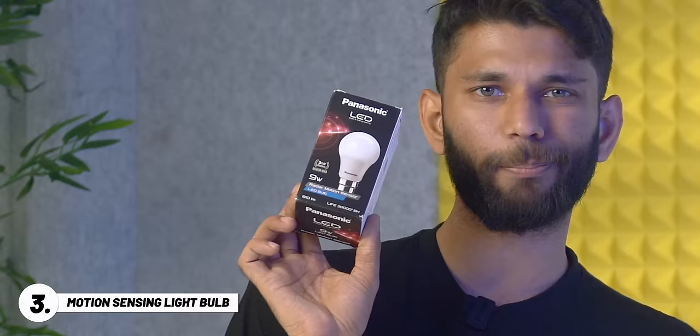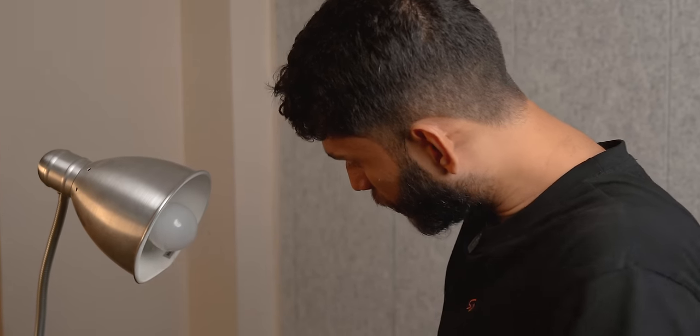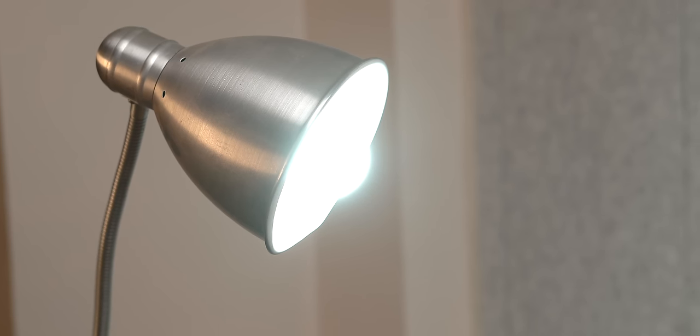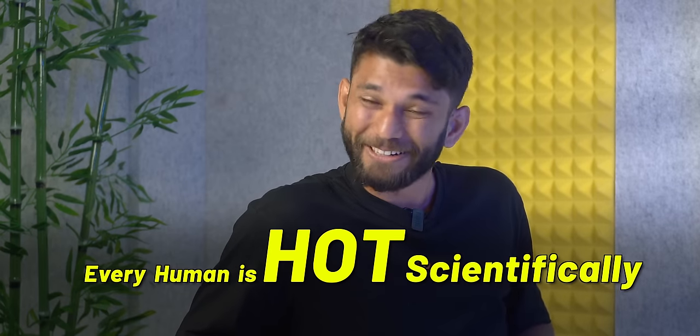Up next, we have this Panasonic light bulb that costs 475 rupees. This is not just any bulb — it has a motion sensor. In theory, if you install this bulb in a holder, it should light up when it detects motion and turn off when no motion is detected. The way it works is there's a heat sensor inside — once it senses a change in temperature, like when a human is walking or a car passes by, the temperature changes and it switches on the light. But theory is just theory.